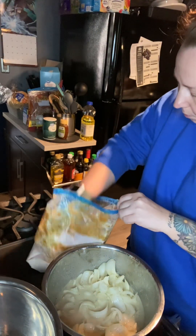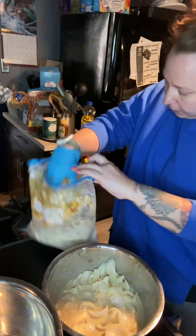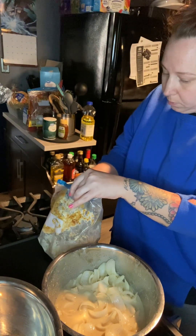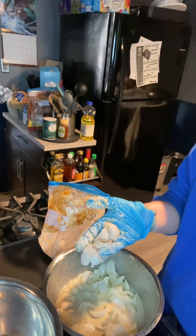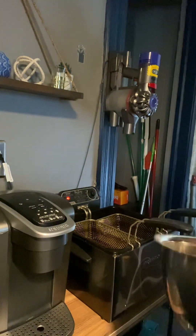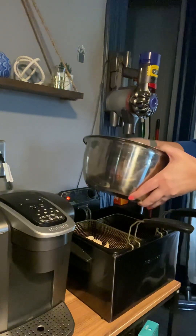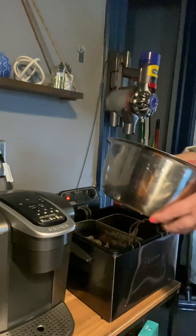Once I have them coated, I'm going to place them in a separate bowl while I get them ready to fry. I have my fryer preheating at 350°F — they only take about a couple of minutes. I'm going to fry a handful at a time just to make sure they evenly fry. They do take just a couple of minutes to cook, so you just want to keep an eye on them to make sure they don't get too brown.